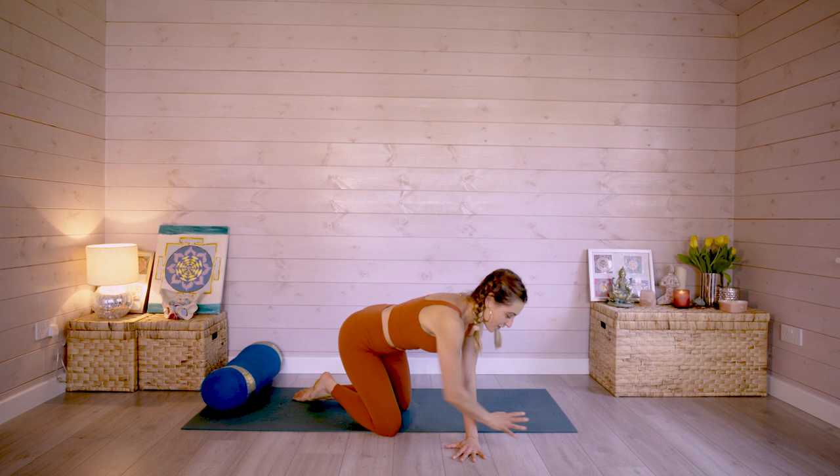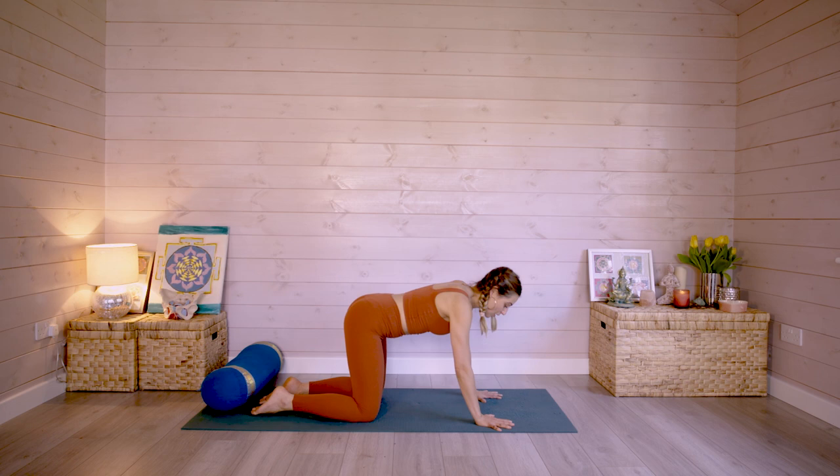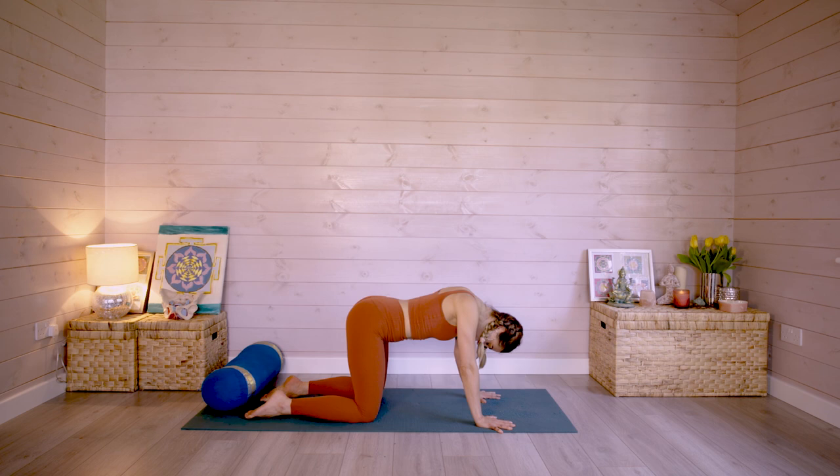Come into tabletop position. This is a really great way to begin because it just brings your hands and your shins in contact with the ground and lets your head drop down so that you start to feel a little more grounded. Take a breath here. And when you exhale, breathe out through the mouth, releasing the jaw to say ha.